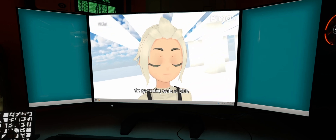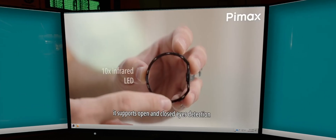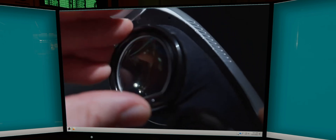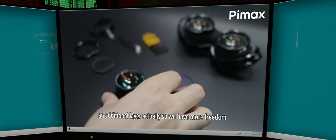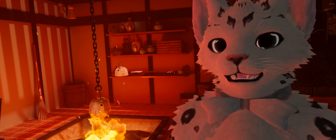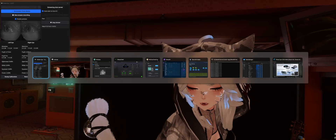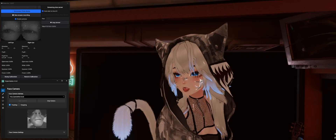Here is the Dream Air demo from Pimax. And a fun fact, there was no VRCFT setup guide for the Super, so I just followed the old OG Crystal guide, and it all worked exactly the same, giving me the fully unlocked eye tracking out of the box. You can see my camera feed and a full list of parameters working.